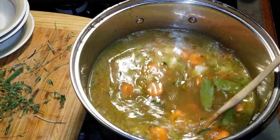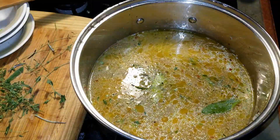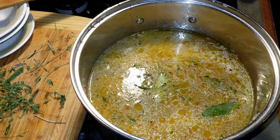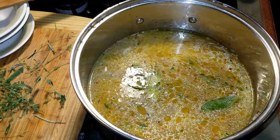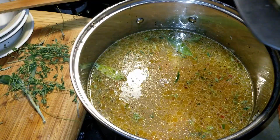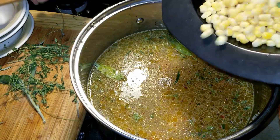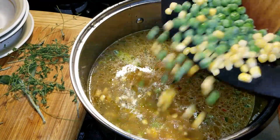Soup is one of those dishes you need to keep tasting as it cooks, to see if it needs more water, broth, or seasonings and herbs. Adjust the soup to what you think it needs. Add the frozen corn and the frozen peas.